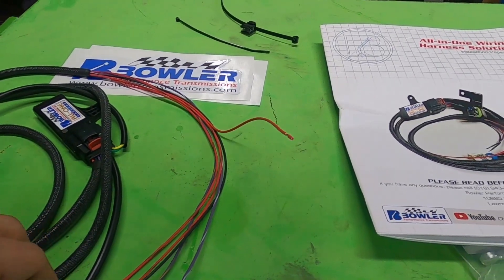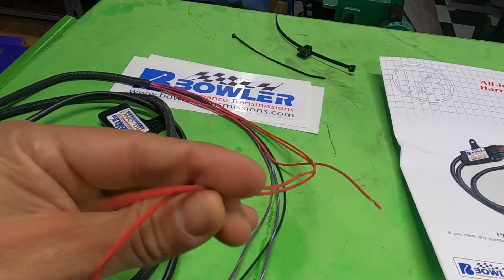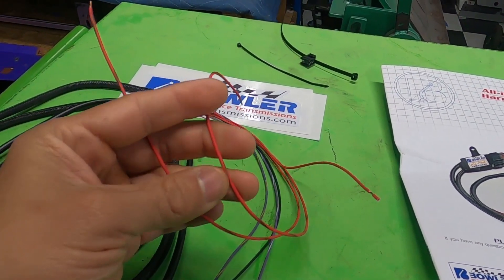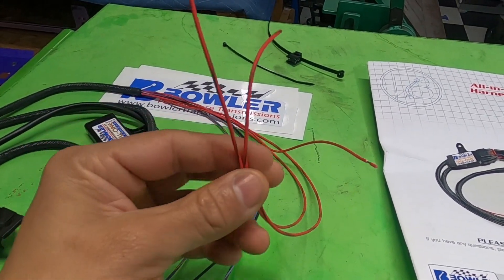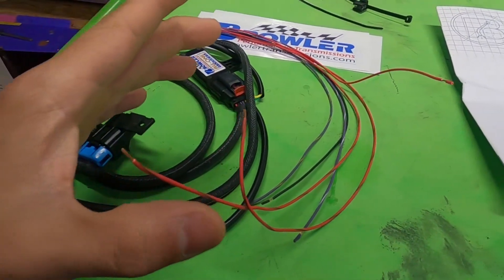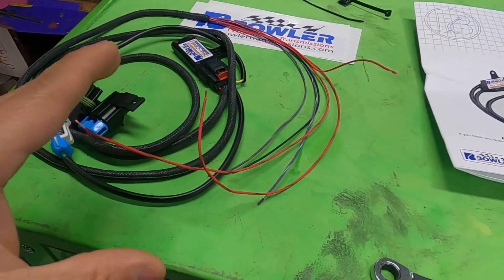Black is ground — that's it. Solid red is going to be key-on ignition. You're going to have two other red wires with a brown stripe on them — those are actually the ones you use for your reverse lights. A lot of guys out there run no reverse lights, and that's another reason why I really like this harness, because you'll have your reverse lights working.